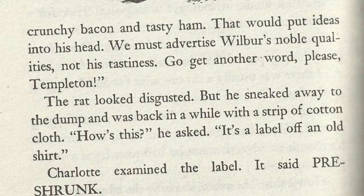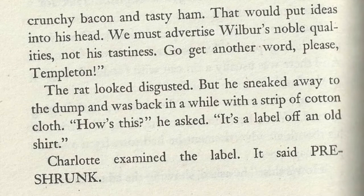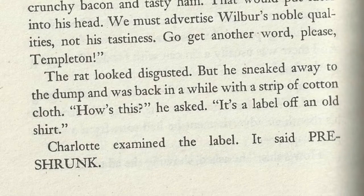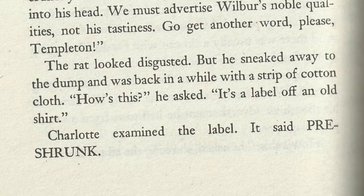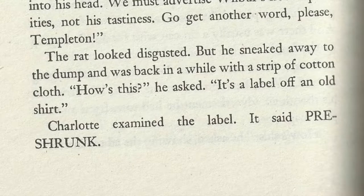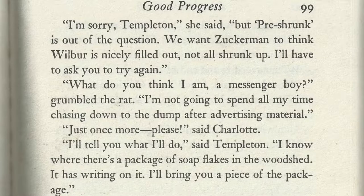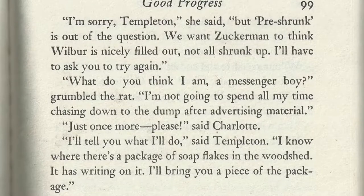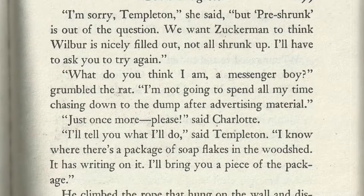Go get another word, please, Templeton. The rat looked disgusted, but he sneaked away to the dump and was back in a while with a strip of cotton cloth. How's this? he asked. It's a label off an old shirt. Charlotte examined the label. It said pre-shrunk. I'm sorry, Templeton, she said. But pre-shrunk is out of the question. We want Zuckerman to think Wilbur is nicely filled out, not all shrunk up. I'll have to ask you to try again.